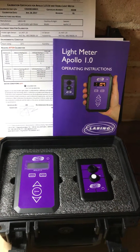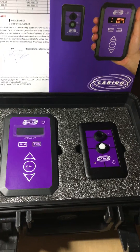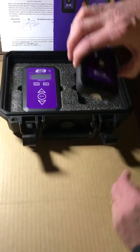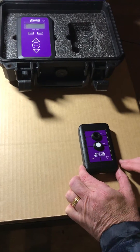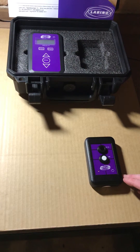This is the Labino Apollo 1.0 UV and visible light dual meter. The remote sensor enables the user to measure from a distance of up to 5 meters.